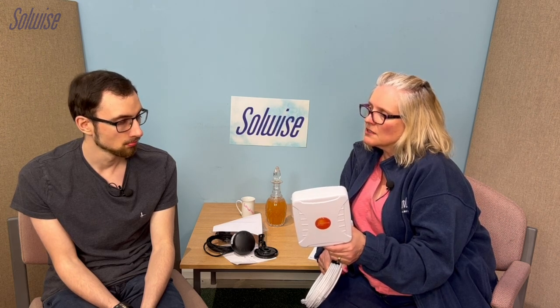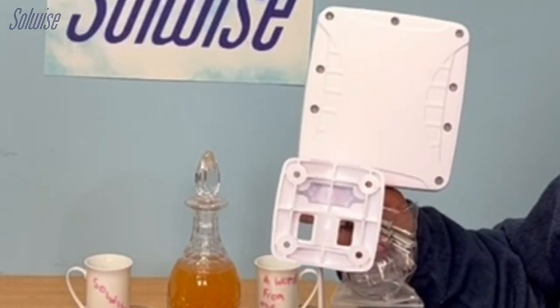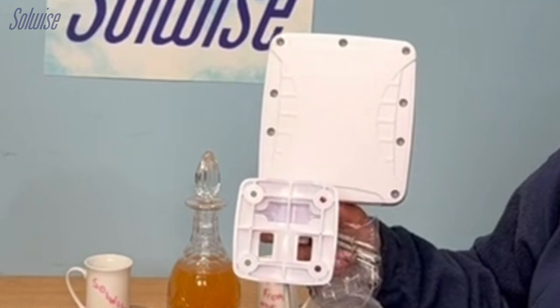Obviously it could get blown off if it's a bit windy, so you won't want to leave it outside on suction cups in bad weather. But you could have it on a pole — some motorhomes have a TV antenna pole, so you could mount it on that. Some have ladders on the back, so you could mount it on the ladder as well. It comes with a jubilee clip, suction cups, and screws — all included. You could screw it permanently if wanted.